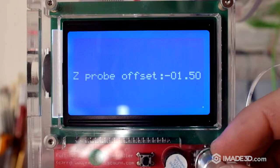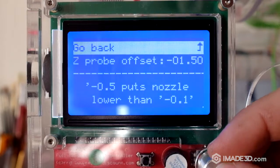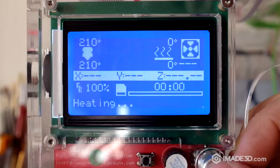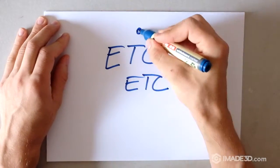Same drill as before — we're going to print the same thing again. Repeat this process until you get the nozzle just where you want it, until the first layer is just right.